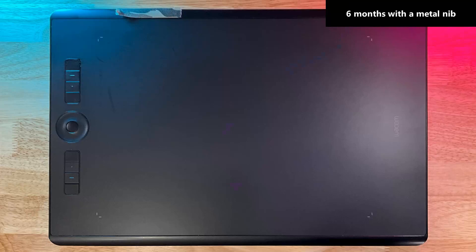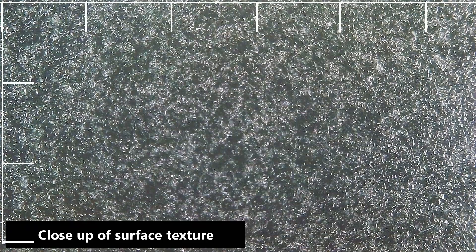This is what my tablet looks like now after six months of usage with the metal nib. I would call this completely undamaged, but we'll go deep into what happened to the surface. I'm going to show you some pictures of the surface of the pen tablet. Here's what the surface looks like under a microscope — you're seeing an image covering about five and a half millimeters across and three millimeters tall.